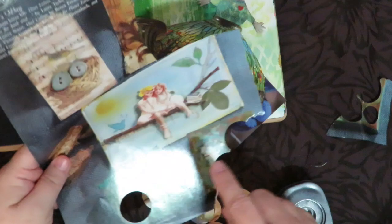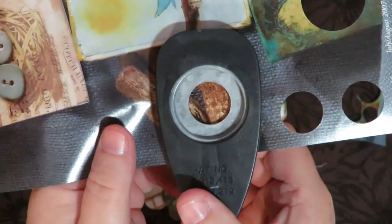If you flip your circle punch over you're going to see what's underneath and what it looks like, instead of punching blind. Flip them upside down because then you can see what's inside, move it around and say 'oh that looks interesting,' and punch that out.